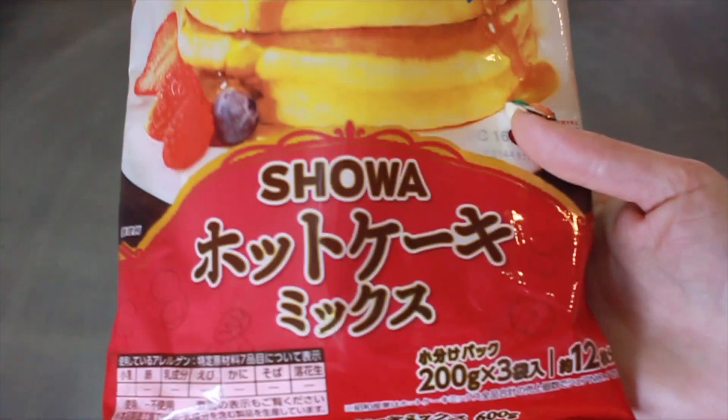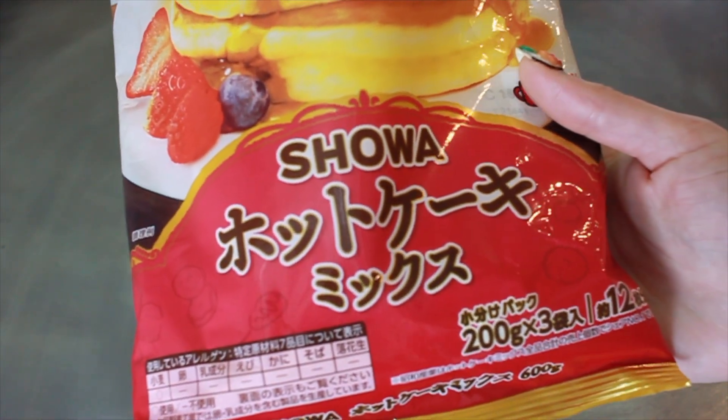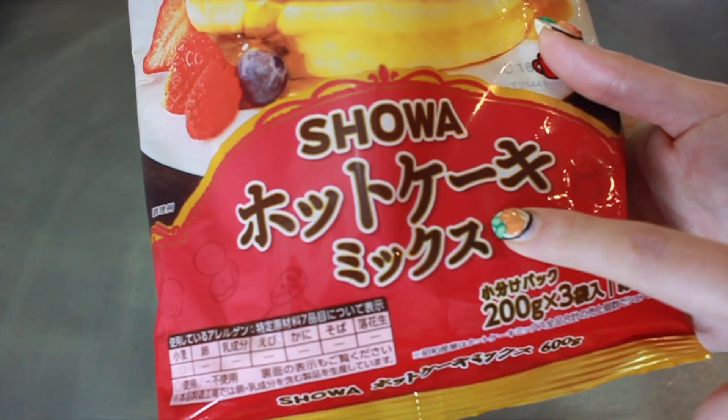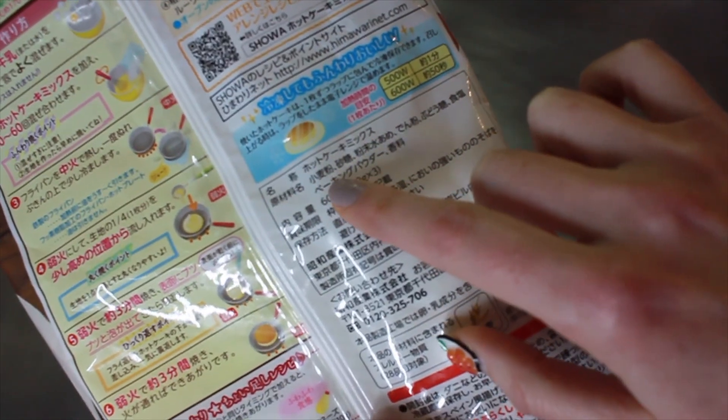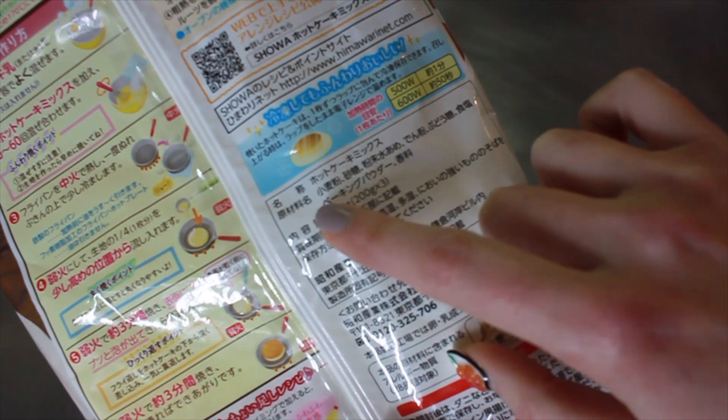So let's take a look. First we're going to start off with 200 grams of Japanese premade pancake mix — in Japanese that's hotkeiki instead of pancake. But if you don't have access to this specific type of mix, let's have a look at what's inside. The main things you'll need are flour, sugar, and baking powder.